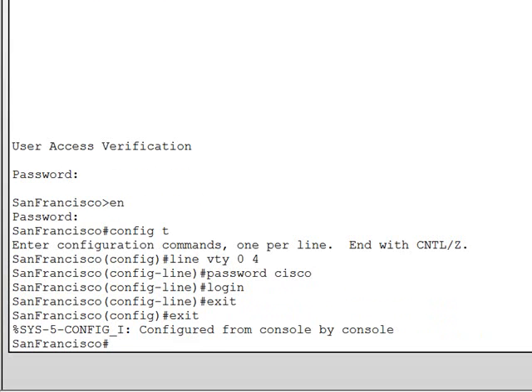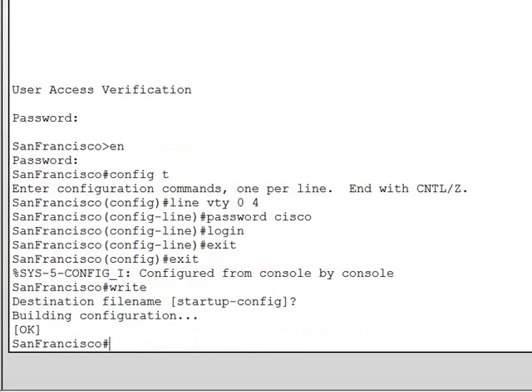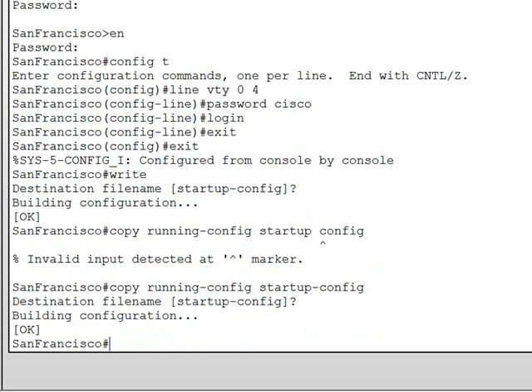One more very important thing: you should always save your configurations from RAM over to NVRAM, just in case you power down the router, so you will not lose your configurations. To save, simply type write and let it write to the startup config file. Hit enter and the configuration is saved. If you power down your router and bring it back online, it will boot up running the configuration you set. Another way to do this is copy running-config startup-config — it's the same thing but a longer command.